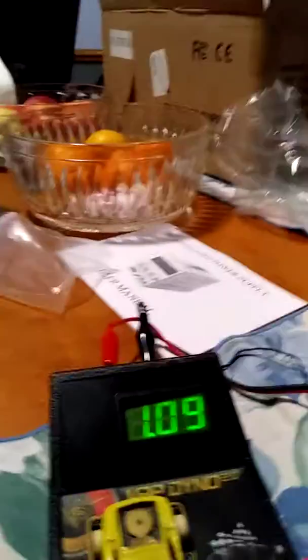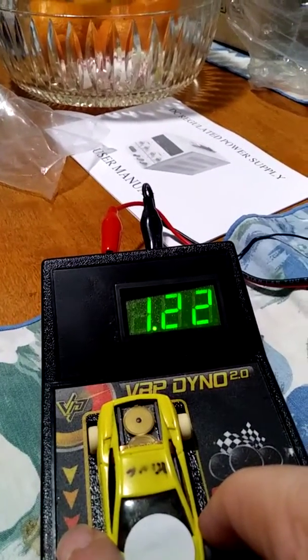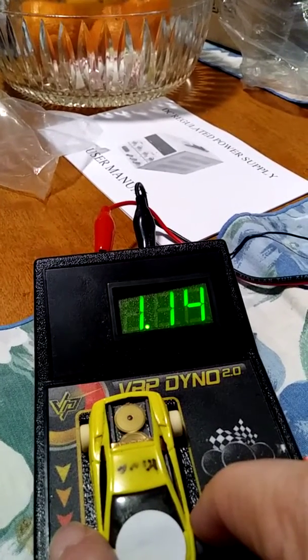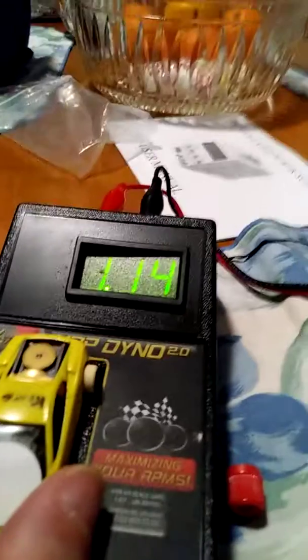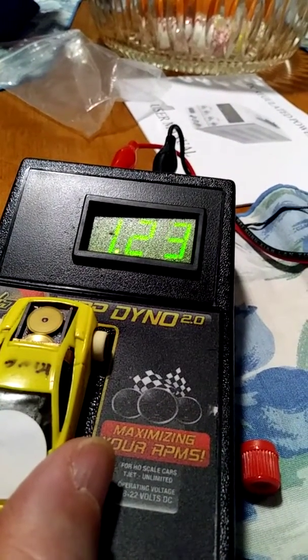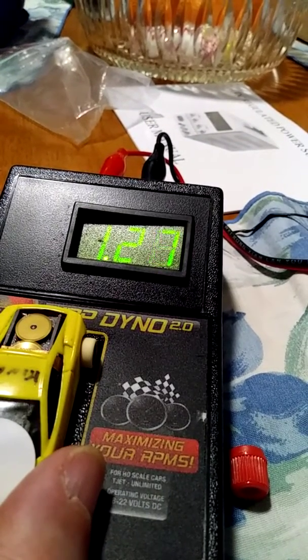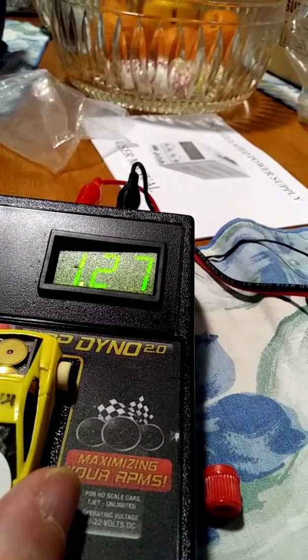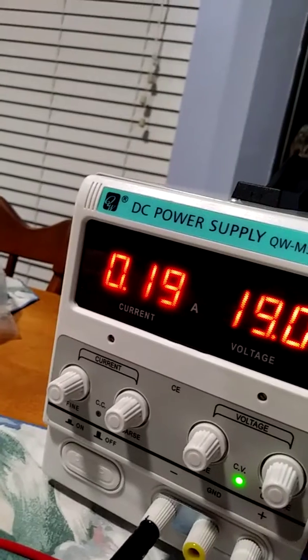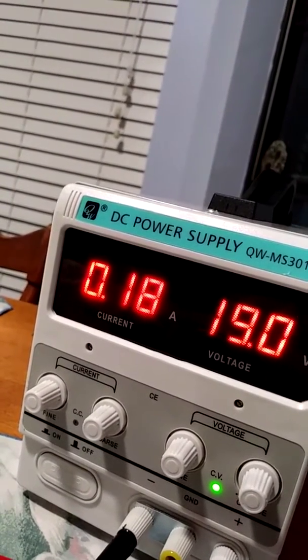So 1.8 amps now. These cars haven't been running long — they've been sitting. They've caught a bit, but not much of a change.